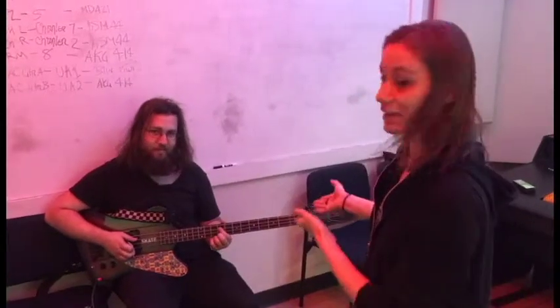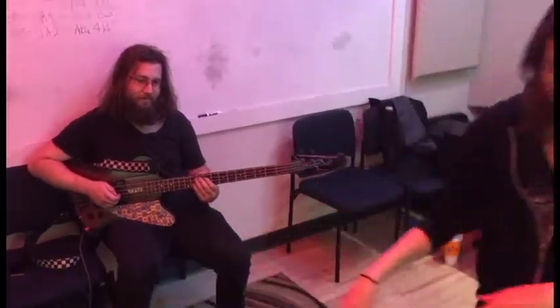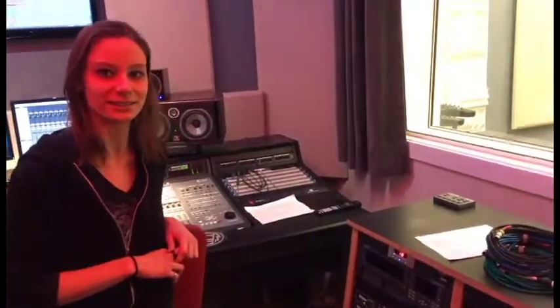This is the bass guitar and it is plugged in. As you can see, the cable is going all the way over here to the Dinking preamp. We chose this preamp because it sounds cool — it definitely adds some character to the bass and some nice rich fullness that we really enjoy.